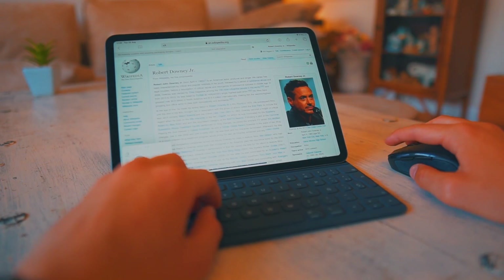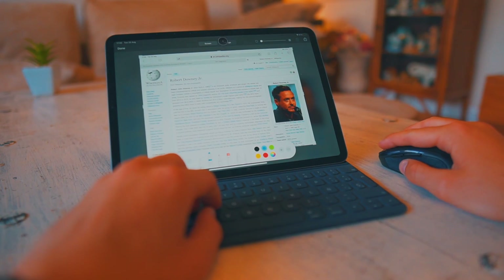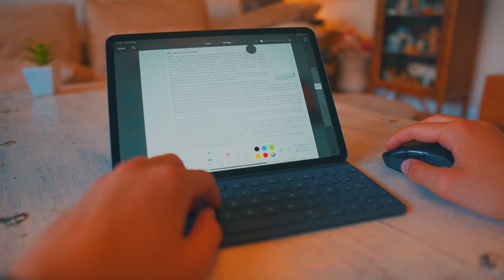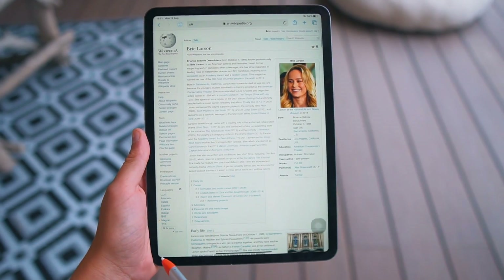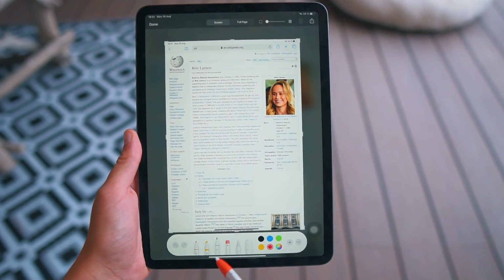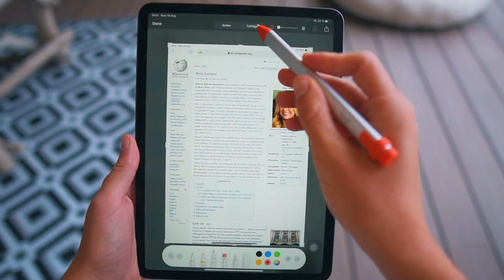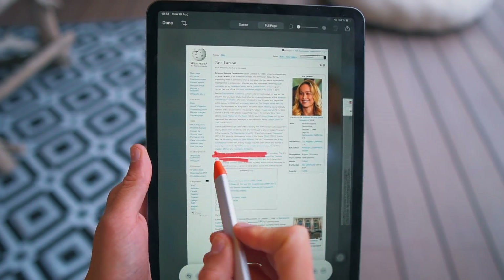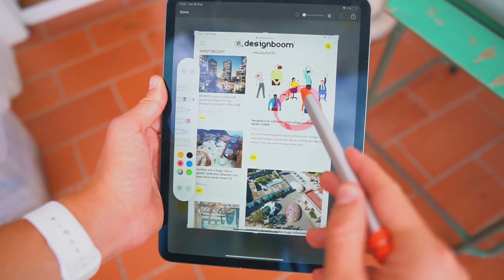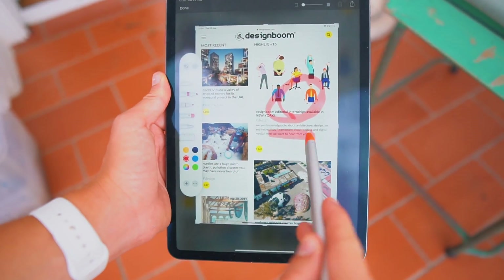Also now with iPadOS, you can literally export an entire website to a PDF. So if you want to study something offline — whether you're on an airplane or wherever — it's really simple. Simply do it with the Apple Pencil on Safari and you'll be able to export the whole website. The great thing is that you can then mark up, highlight, and do whatever you want with that document with your Apple Pencil or whatever stylus you have.